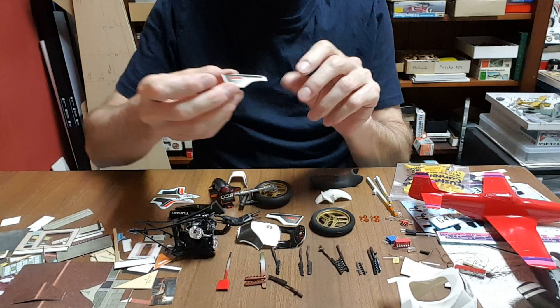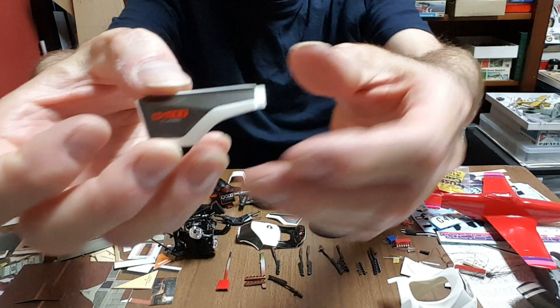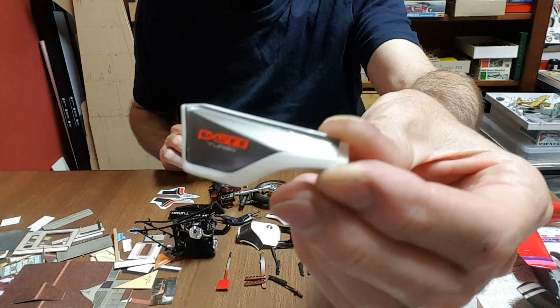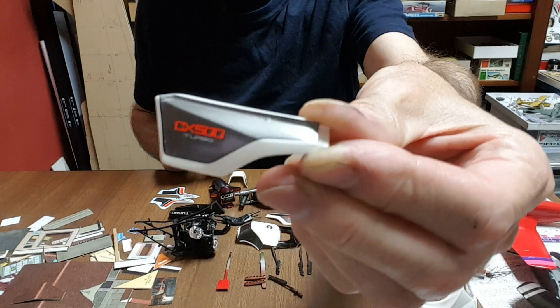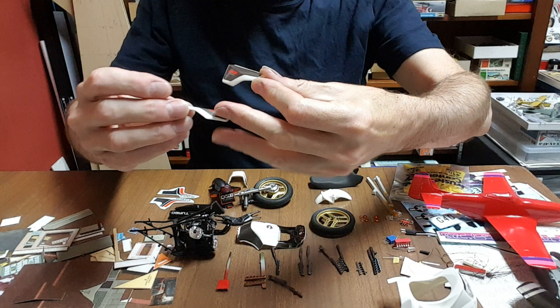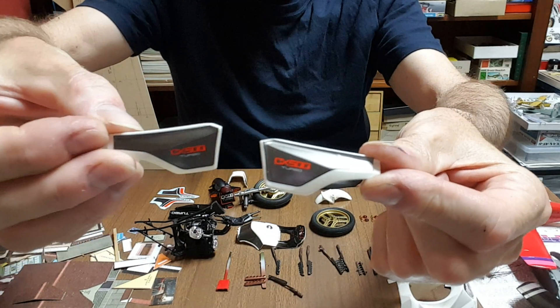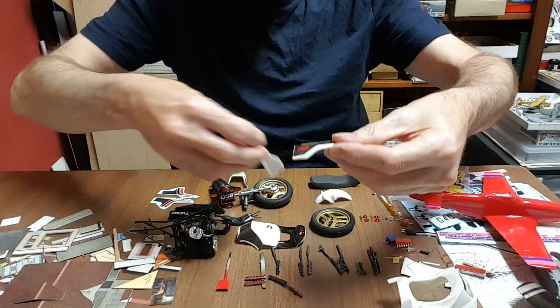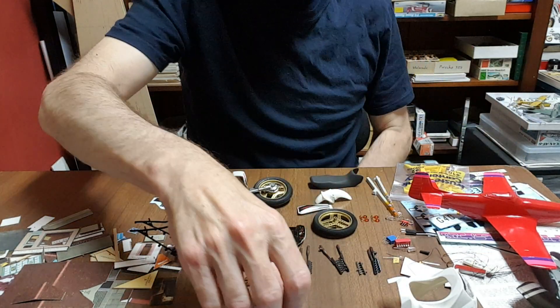That's not Cartograph's problem — that's Tamiya's problem. Now these side decals, I'm not kidding when I say about one hour per side, because with a lot of decal sol and set you need to ensure that it makes it over those complex curves.